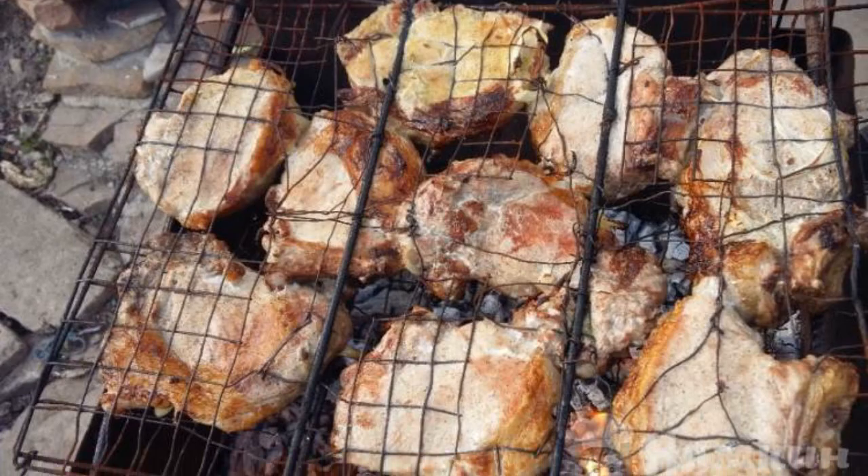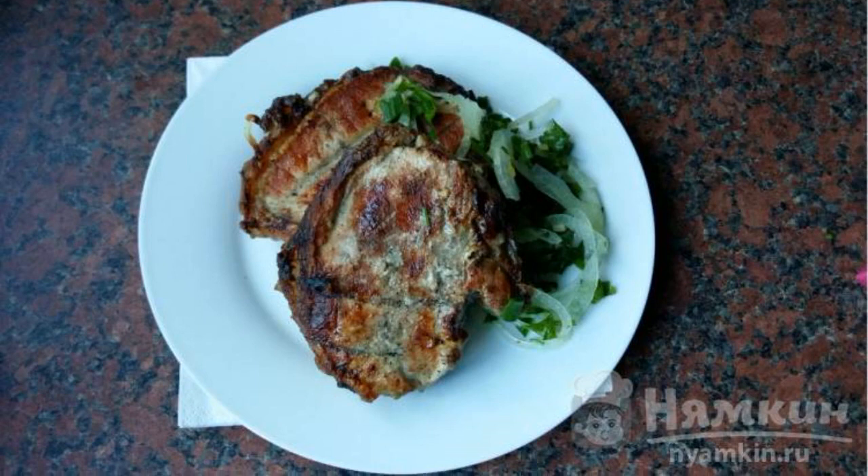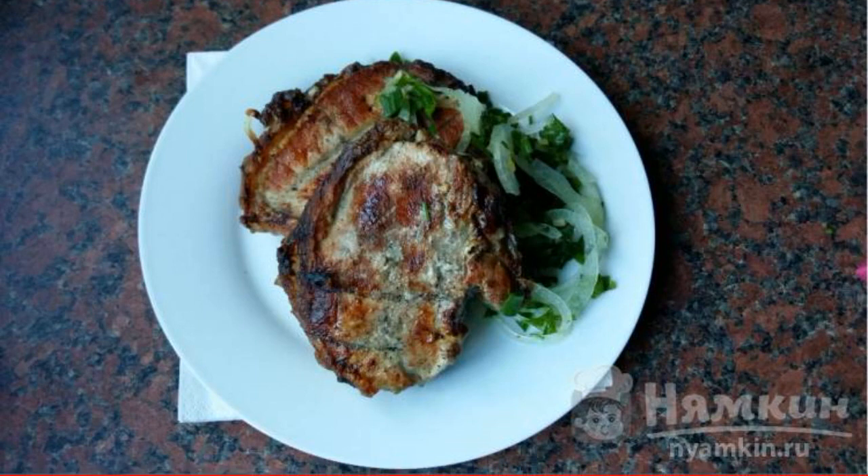Fry with a grid on the grill. Sprinkle the finished shish kebab with herbs and pour the sauce over it. Enjoy your meal.